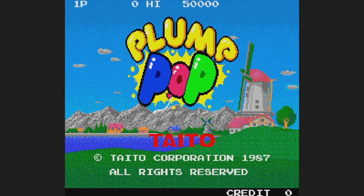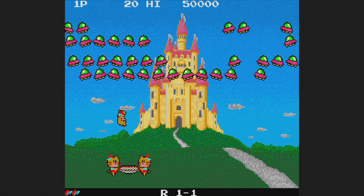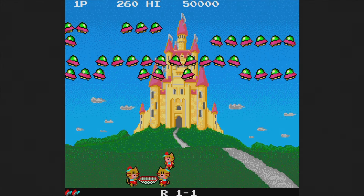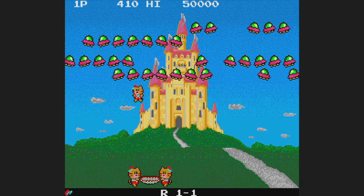Plump Pop is a 1987 game and it's partially censored — I mean, it's called Plump Pop after all, make up your own jokes. You bounce up to destroy all of the UFOs and it uses the paddle, controlling kind of like Arkanoid. The problem is that you can get bouncing so fast that it's almost impossible to figure out where you're going to land quickly enough. This is okay, I guess.